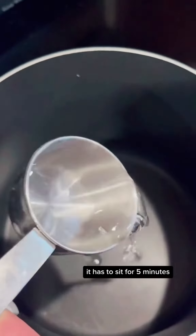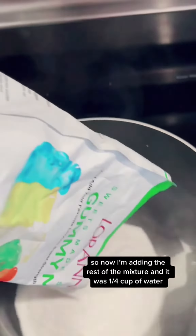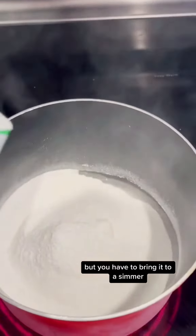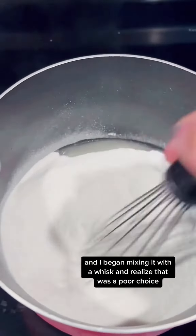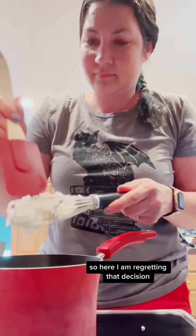As the gelatin blooms it has to sit for five minutes. Now I'm adding the rest of the mixture — a quarter cup of water — which didn't seem like enough, but you have to bring it to a simmer. I began mixing it with a whisk and realized that was a poor choice, so here I am regretting that decision.